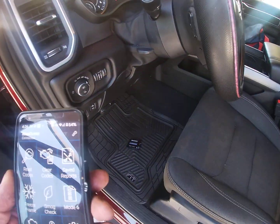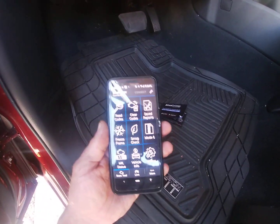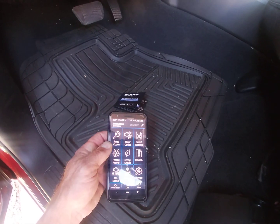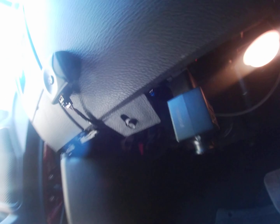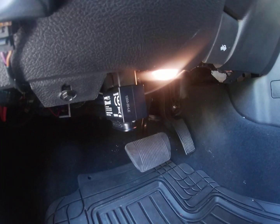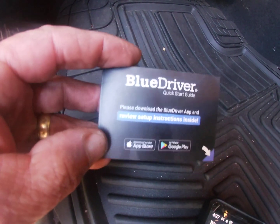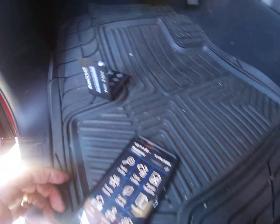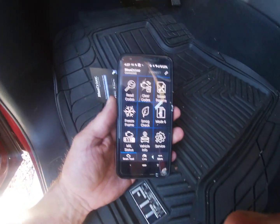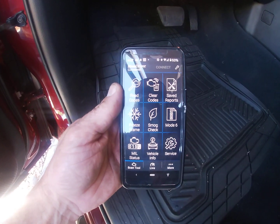Hi, my name is Mark Coulter and I'm with MCI Inspections. What I'd like to show you is a demonstration of a BlueDriver. A BlueDriver is a data link connector — it plugs into your data link right here. This is the operations manual, which is pretty simple — it's two pages, not real difficult. So as you can see, this is the app on my iPhone.